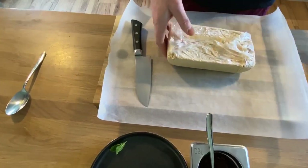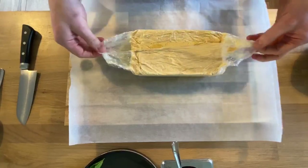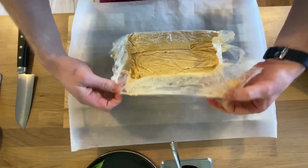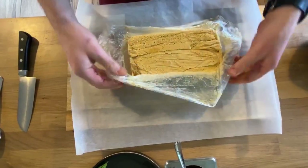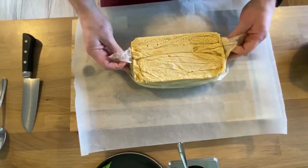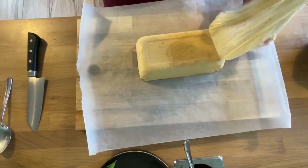It's always best to get it straight onto some greaseproof paper so the cling film doesn't stick to it. We're just going to peel the sides off here — you can see it's got a lovely colour, it's nice and set. Flip that over and it should all come off in one — there we go.